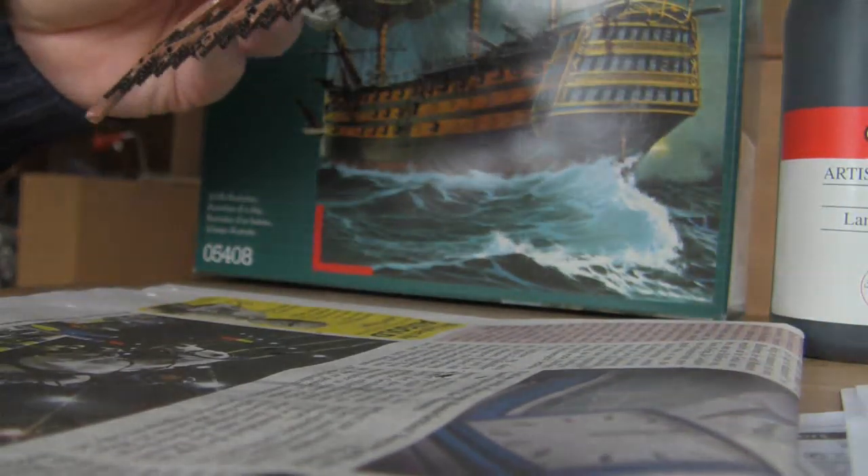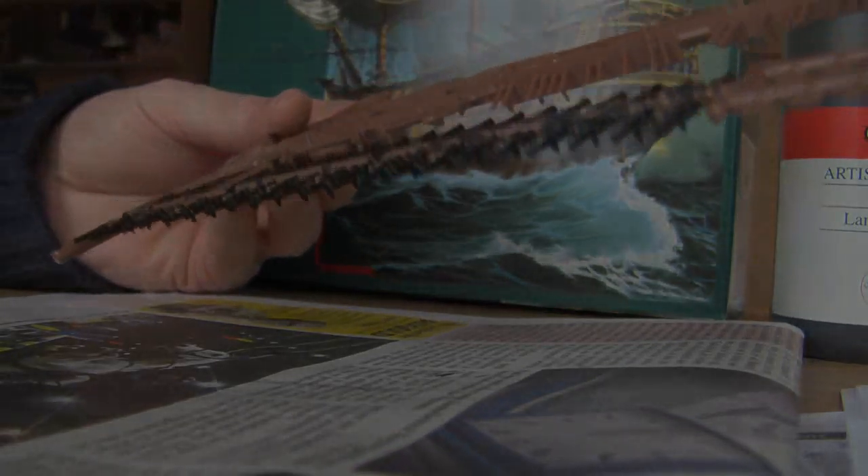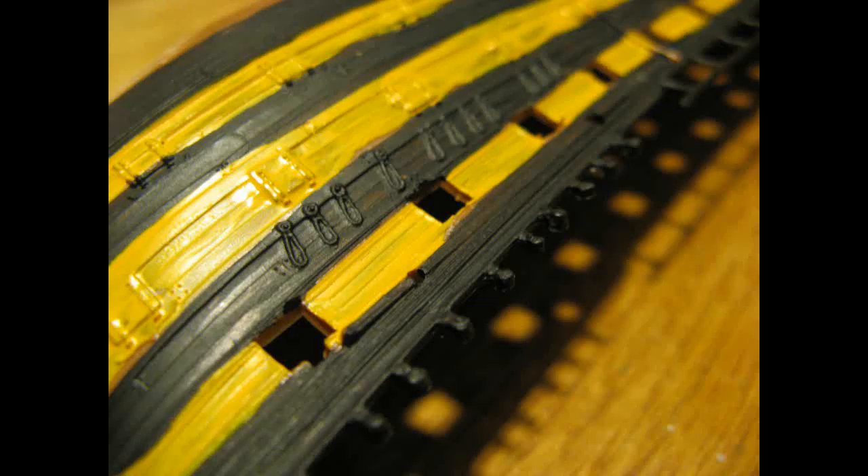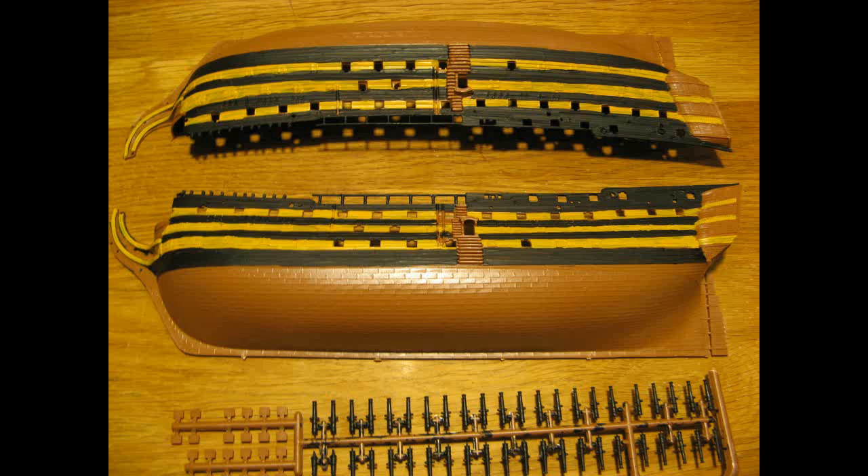I'll leave the cannons to dry for a few minutes — I'll leave them at the end of the day.